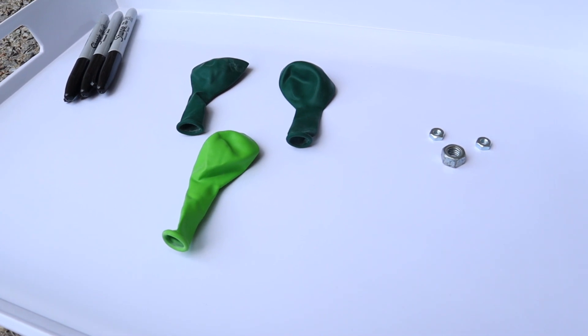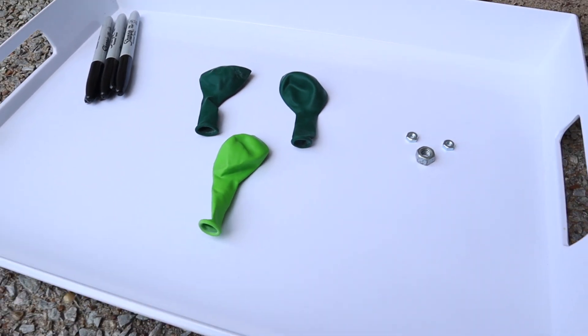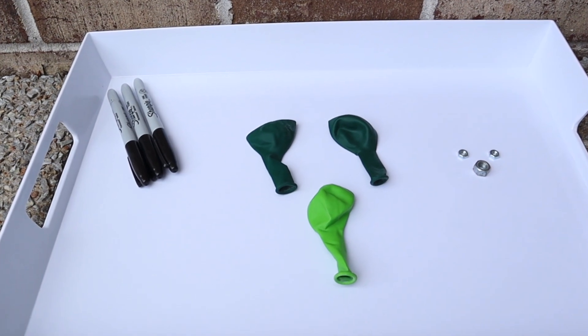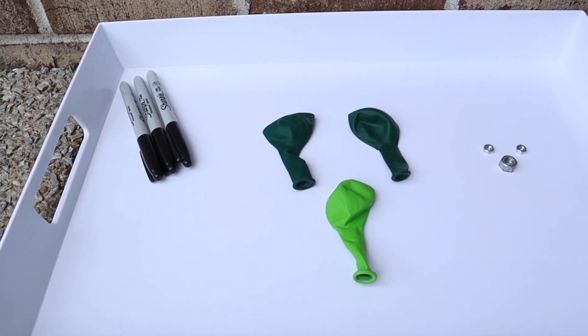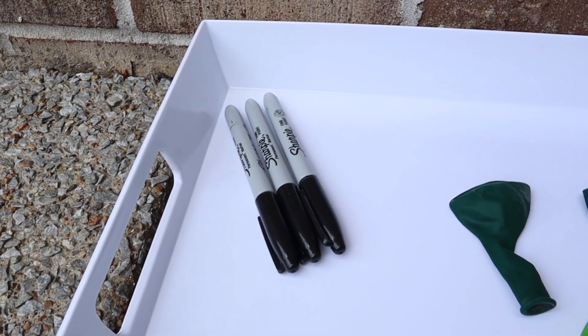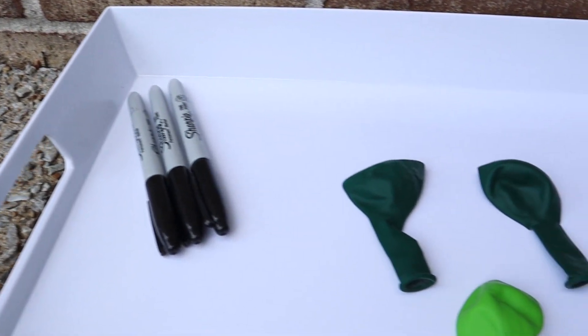Hi everyone, welcome to my channel Everyday I'm Mothering and our next activity in our 31 Days of Halloween STEM series. Today might be the easiest one out of all the experiments and activities we're going to be doing, but we're making Screaming Ghosts. You'll only need a couple things for this.